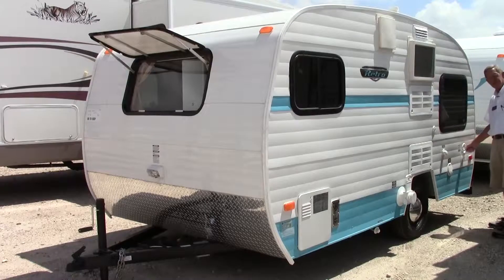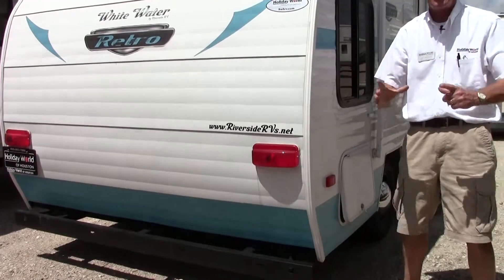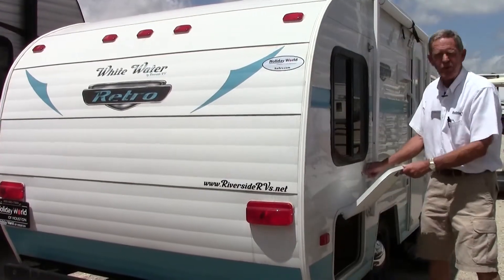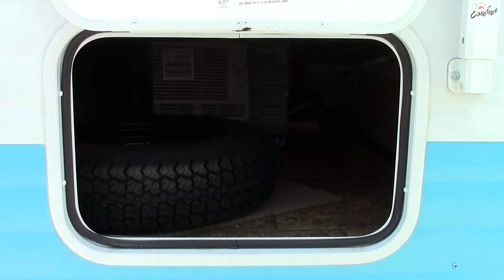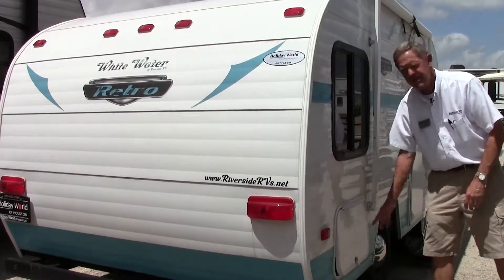It does have a holding tank for your potable water, which is a real nice feature. You can put a little water in it and use the bathroom while going down the road because it also has a water pump. On these lightweight Retros, we do have heavy stabilizer jacks with a real wide pad for a large footprint to give you a lot of stabilization. There's good storage, easy to access outside, with plenty of room — it goes up underneath your bed so you can put lawn chairs and even some small fishing poles in there.